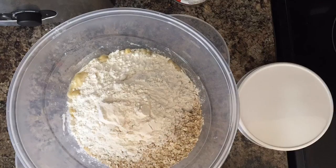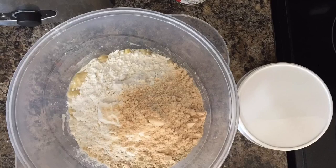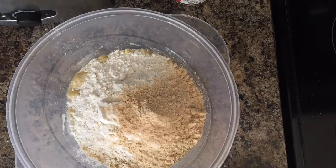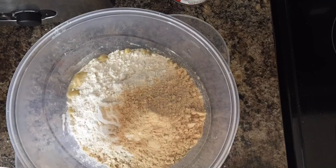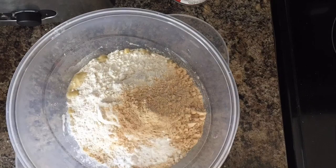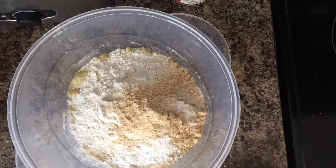I'm using one scoop of Quest peanut butter protein powder. You can use any protein powder that you like — you don't really taste the peanut butter flavor in these; they're just there to fill you up a bit more. You'll also need one teaspoon of baking powder and three quarters of a teaspoon of baking soda.